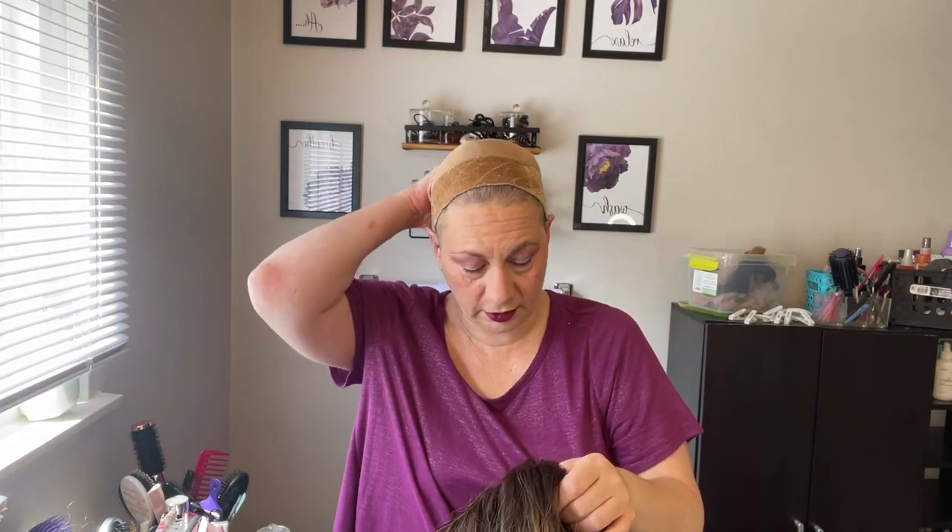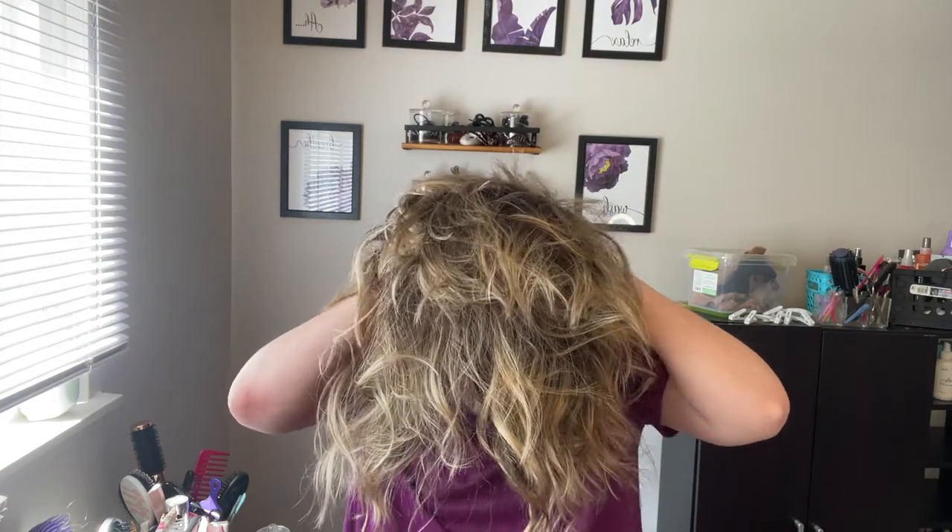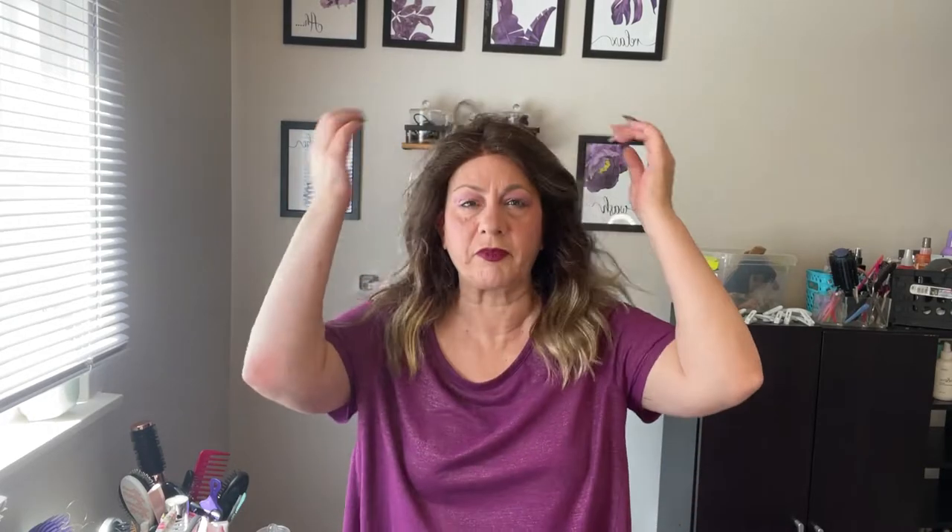I'm back with my Milano wig grip cap, and I've got this tightened really all the way as tight as it can be, because this wig I think runs a little big on me. I love Aesthetica, I love the Aesthetica brand, but I think their wigs run really big on me.